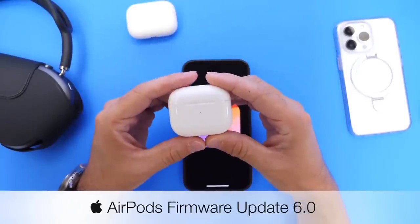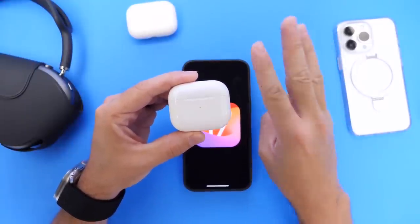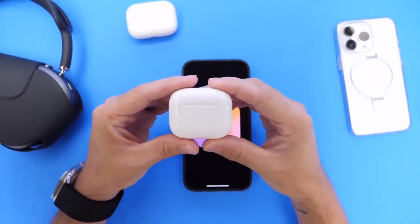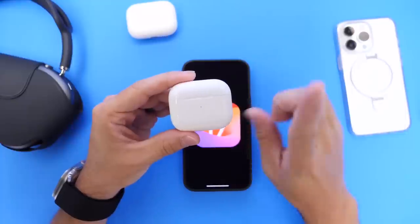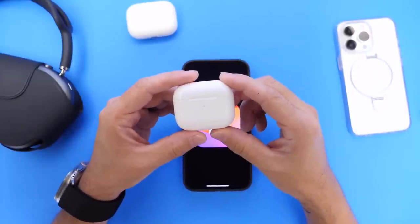In today's video, I want to talk about the latest AirPods Firmware Update 6.0 Beta 3, because Apple is also testing this beta and I wanted to share my thoughts so far on how the betas are working on AirPods. So let's go ahead and dive right into this video.